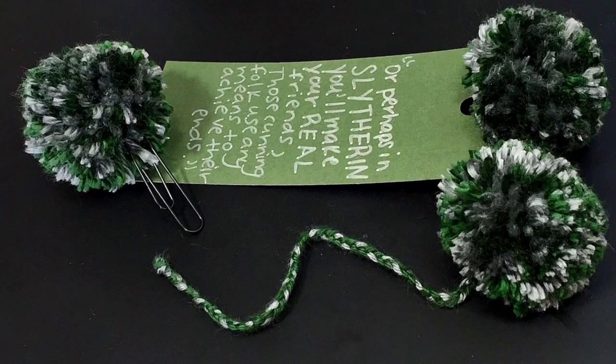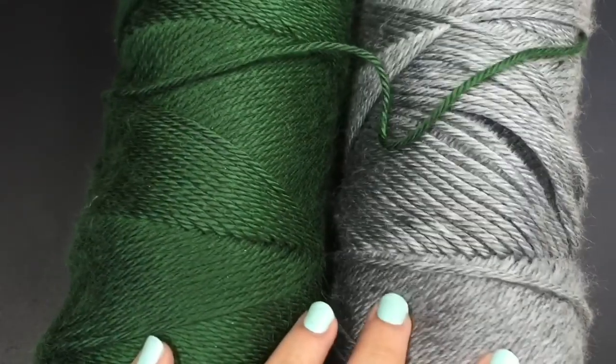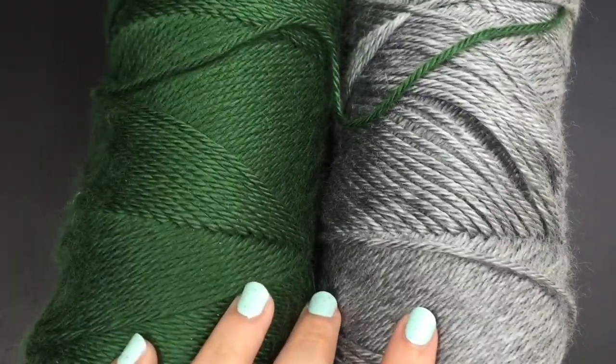Hey everyone! In this video, I'm going to show you how I did these pom-pom bookmarks in my house colors. So first you're going to need yarn in your Hogwarts house colors. I'm in Slytherin, so I chose these colors for Slytherin.